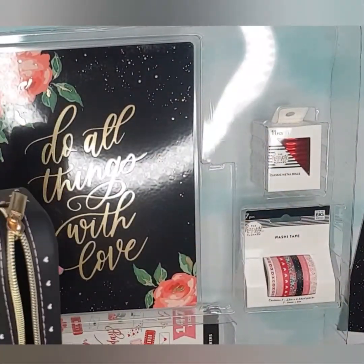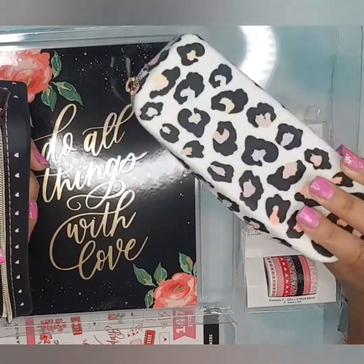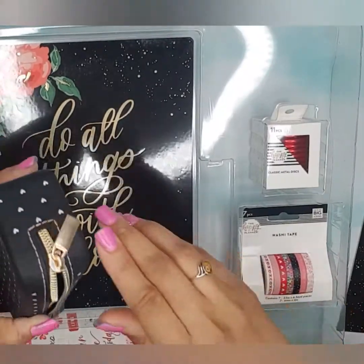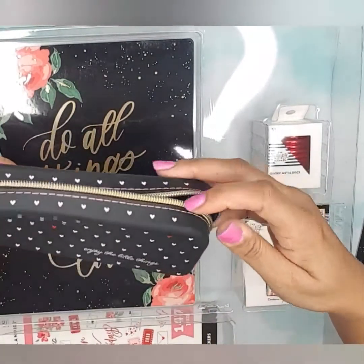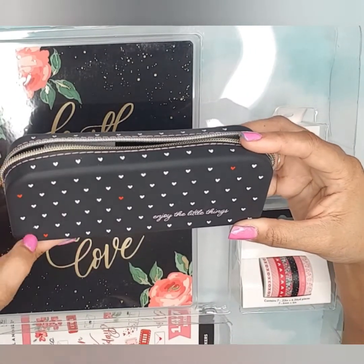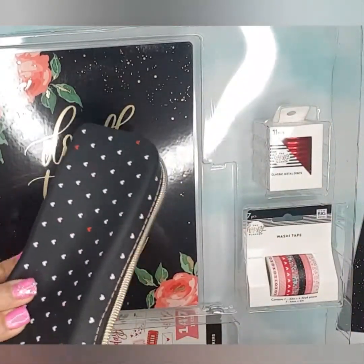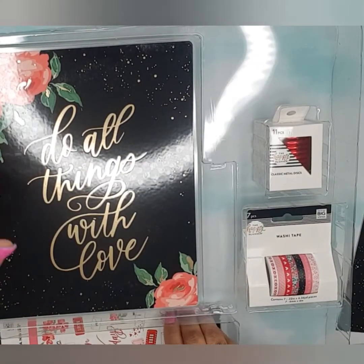I'm gonna start with this pouch here. I love these silicone pouches. The last one they made was with the bee — it was the 'Stay Wild Happy Box,' that's what it was. I really like these; they are really cute and very durable. This one says 'Enjoy the Little Things' and it has little pops of red and pink hearts.